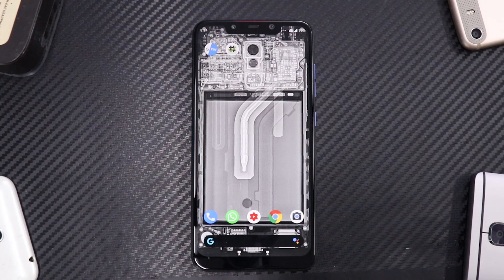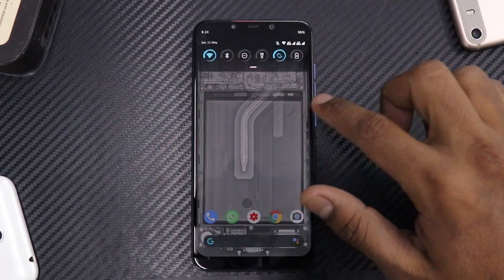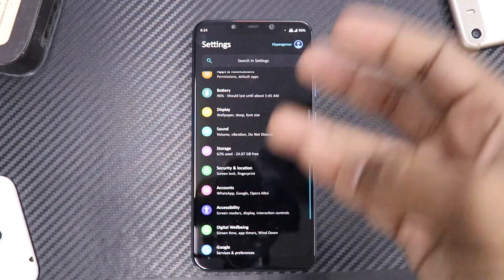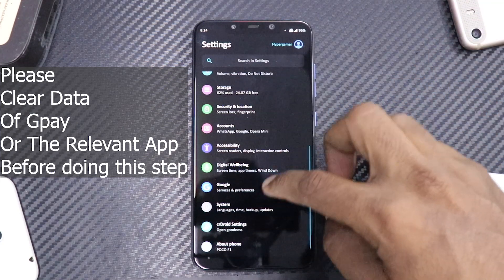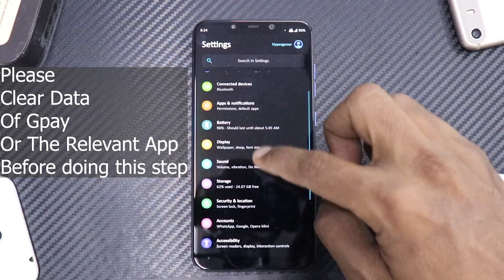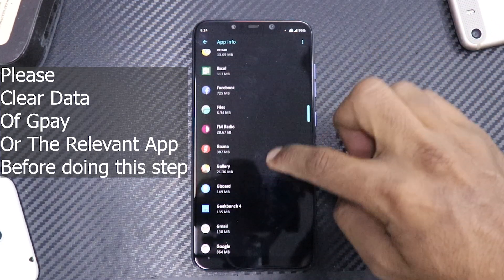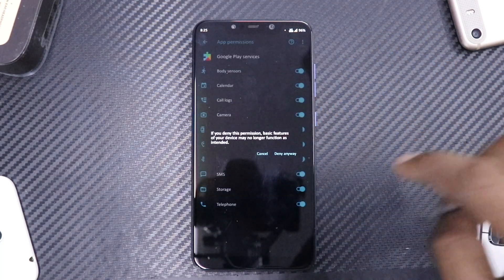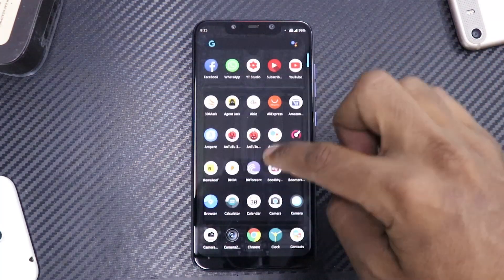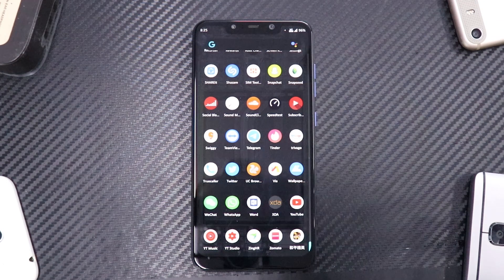In that scenario, what you need to do is disable one permission in Play Services. Go to Settings — this has been tested on Android 8.0, 8.1, and Android 9.0 Pie. Once you go to Settings, go to Apps and Notifications, then all apps, look for Google Play Services, go to Permissions, and disable Telephone — deny it. Then go ahead and verify Google Pay; it will work just fine.